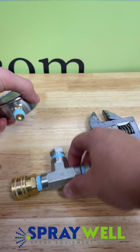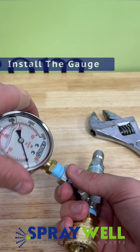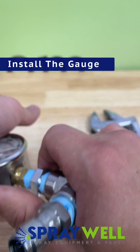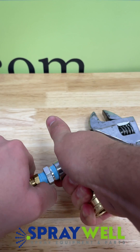Now that you have both of the fittings on either end, you're going to want to screw in this pressure gauge. Make sure it is screwed down tight, and be a little careful with it as you don't want to damage the gauge.